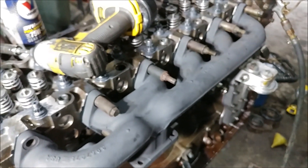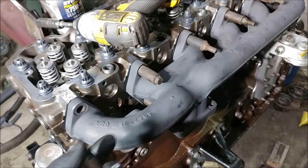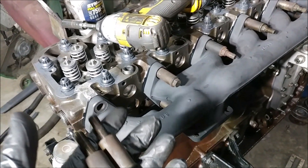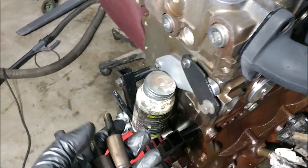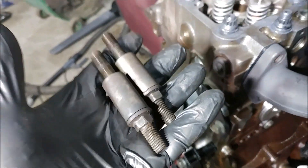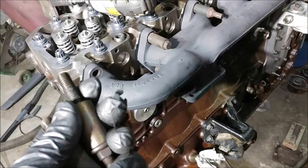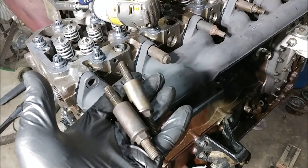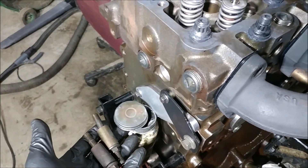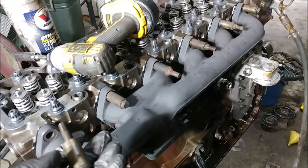Now that we know everything is test-fit and good to go, this is why I didn't go ahead and tighten everything down earlier. Now that the gaskets are in place and everything looks good, go ahead and grab your anti-seize — because nothing is worse than breaking a bolt off in your head. We have a truck running with all but one bolt, and it's not coming off anytime soon. Anti-seize it before you tighten everything down to 32 foot-pounds.